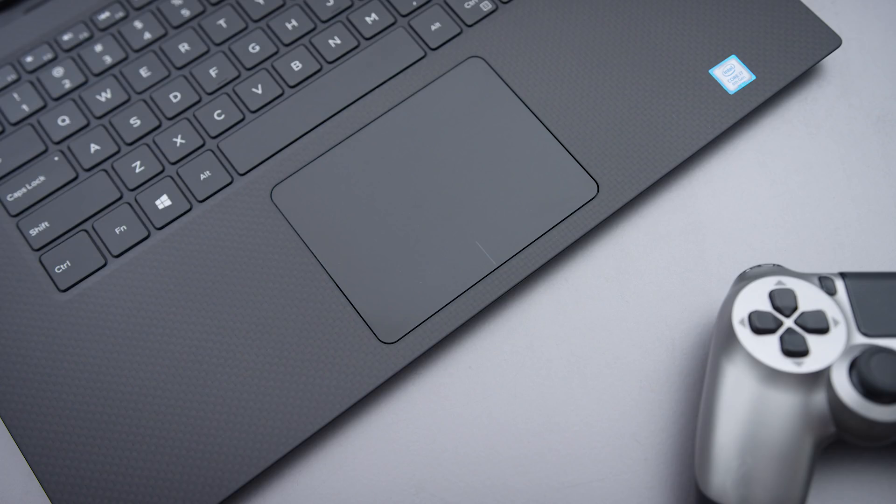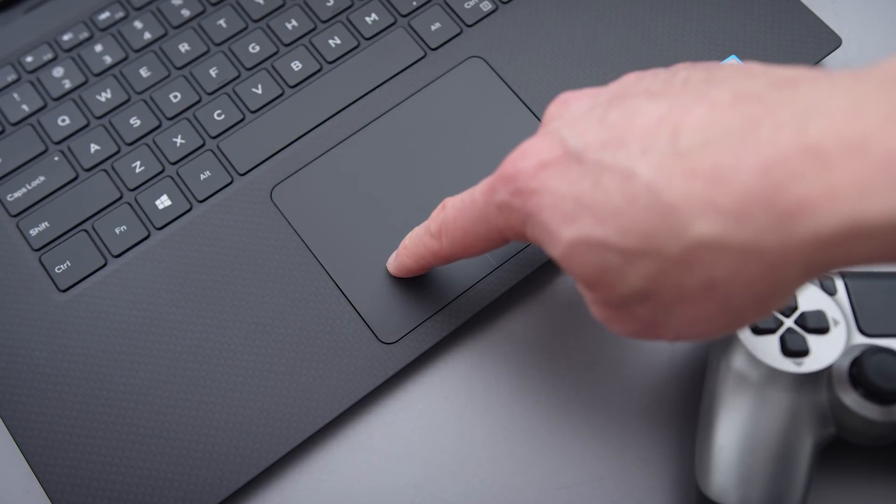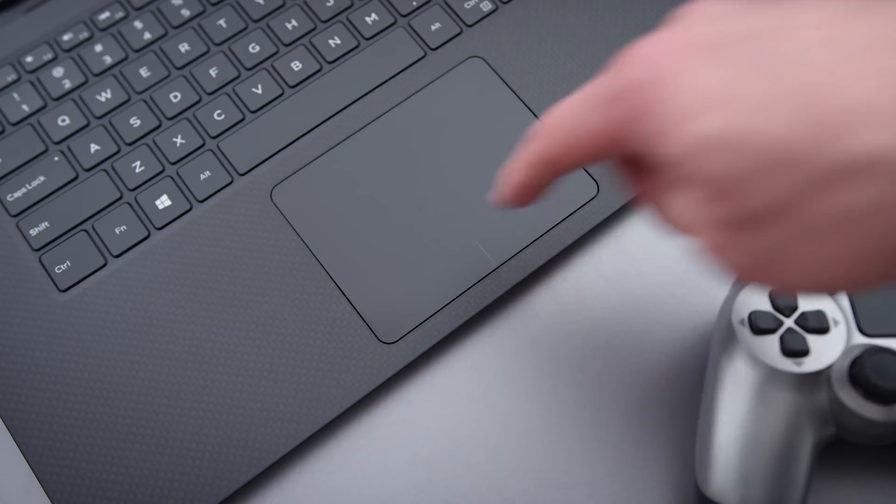The trackpad is great — it's your standard XPS trackpad with a glass surface, great tracking, and good button mechanics.